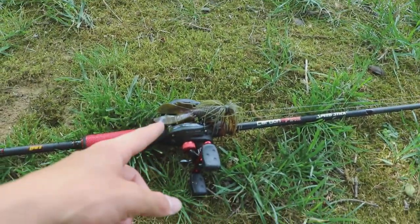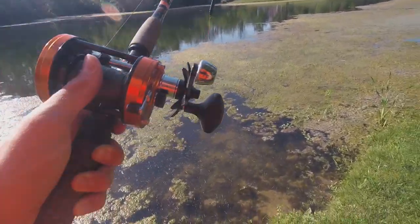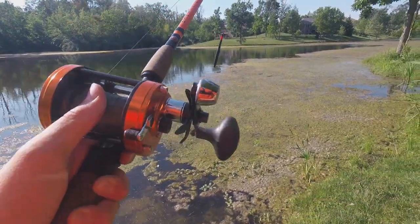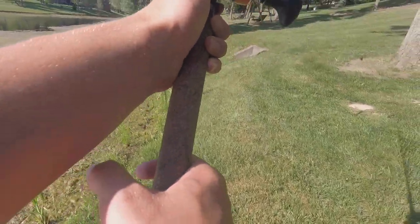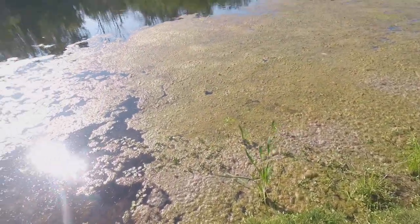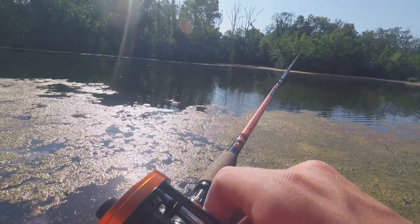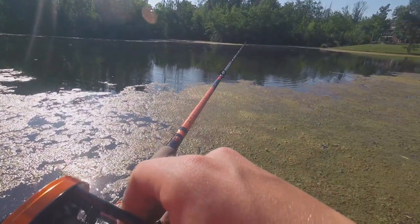If we get a fish on one of these catfish rods it's not gonna end well, but we've got 40 or 80-pound braid to 40-pound mono so we should be pretty good. Got a bluegill head going out — perfect. We'll leave the bait clicker on; it's sitting right in front of all the grass.